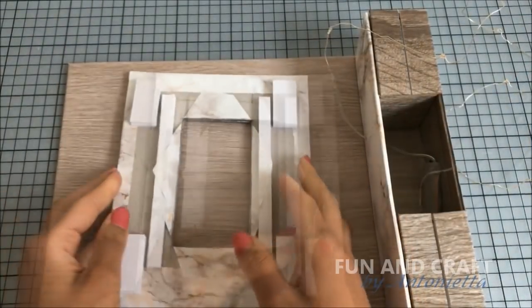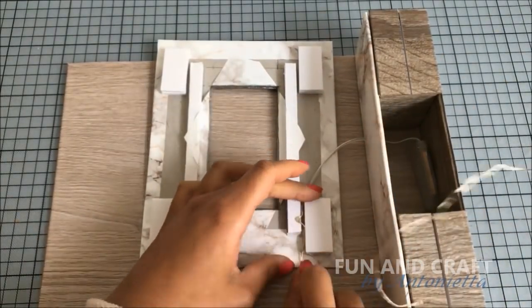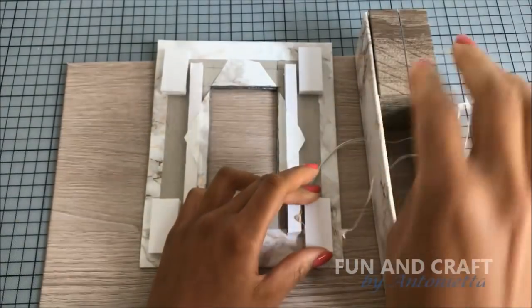Now turn it around and place the fairy lights on top. I find it easier to carefully wrap them around the rectangles in the corners, but you can also use tape to hold them in place.